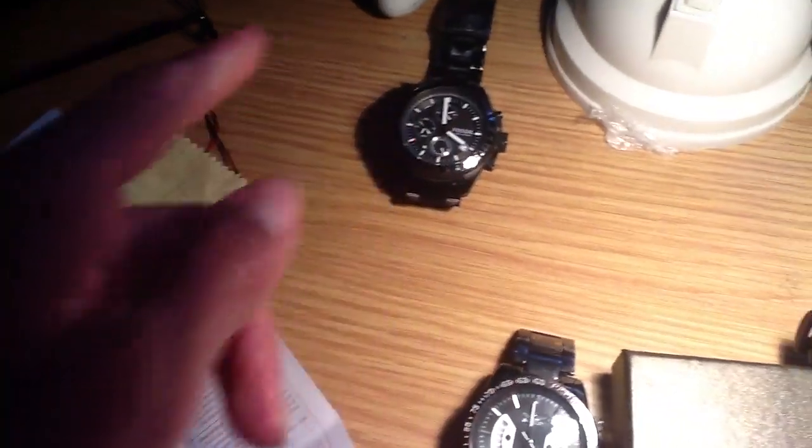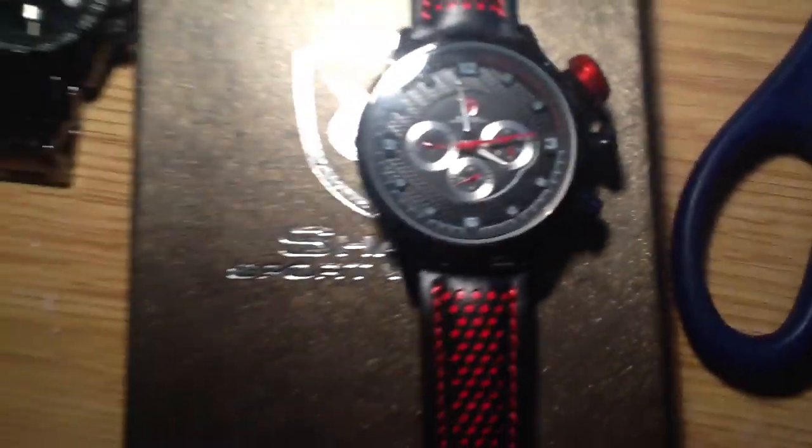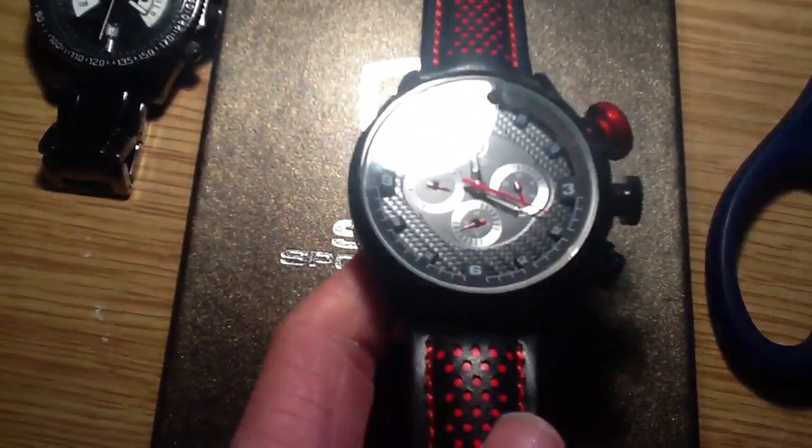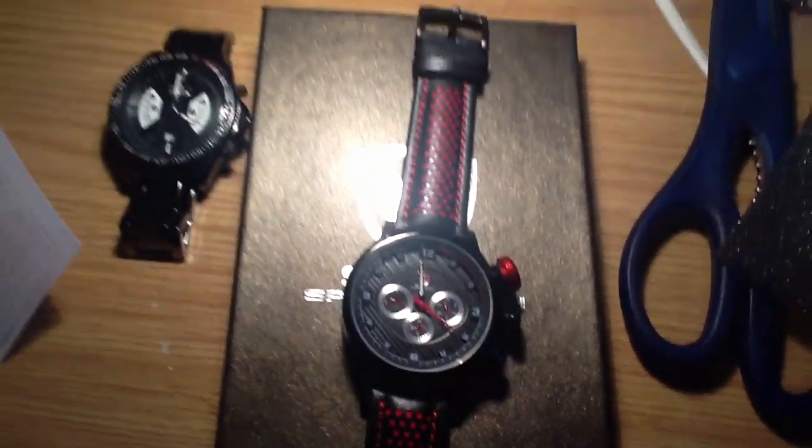I do recommend this watch. However, if you've got a lot of money and want a watch to last — like that Fossil over there, 10 ATM — then this isn't really the watch for you. I just bought this because it looked nice and I wanted to have a look at the Shark company. And yeah, that is the end of the review.